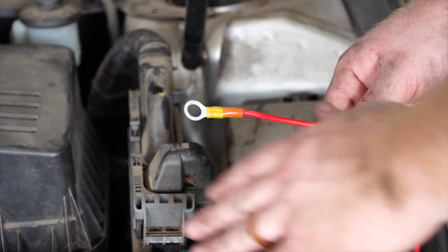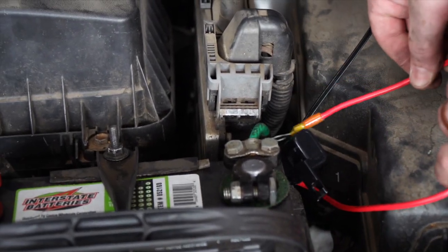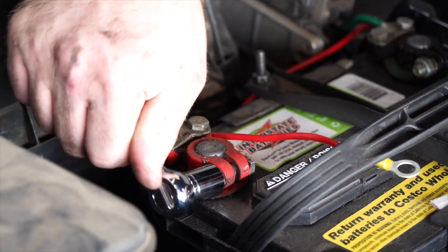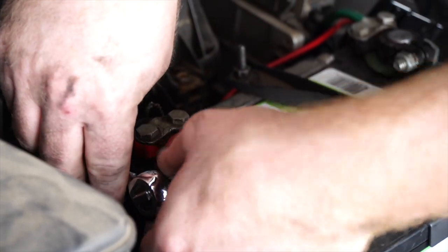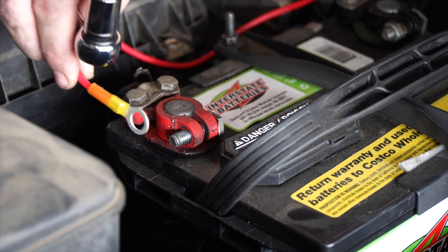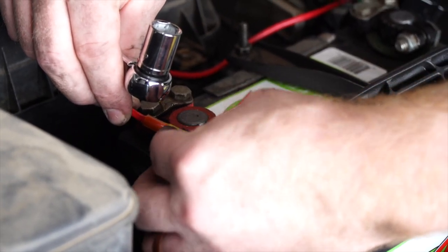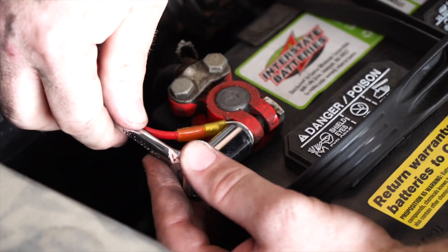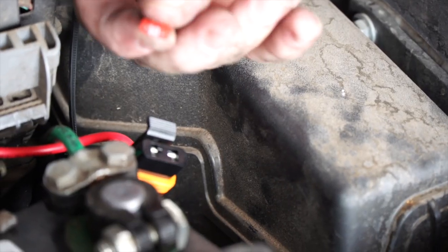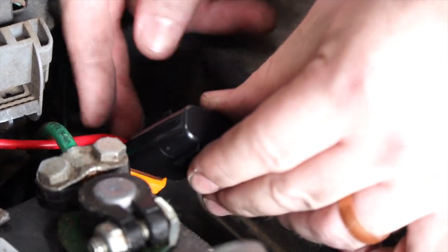Now we're going to attach our fuse holder to the positive terminal on the battery. We'll route it over to the positive terminal and remove the nut using a 13-millimeter socket. Then we'll attach our terminal, reinstall the nut, open up our fuse holder, insert a 10-amp fuse, and re-secure it.